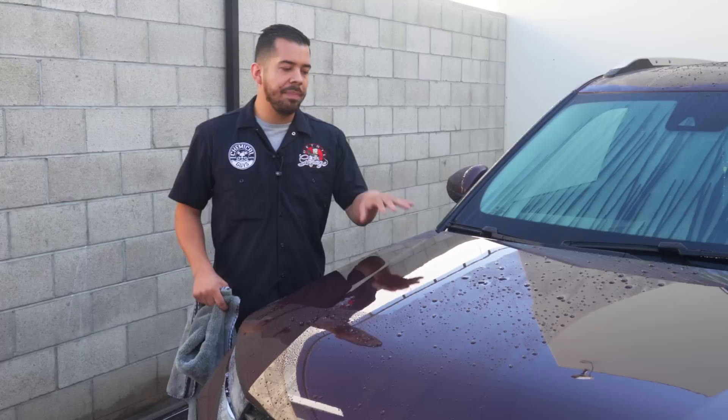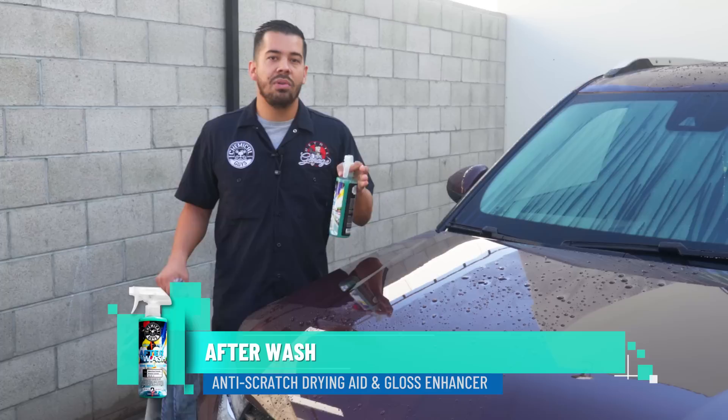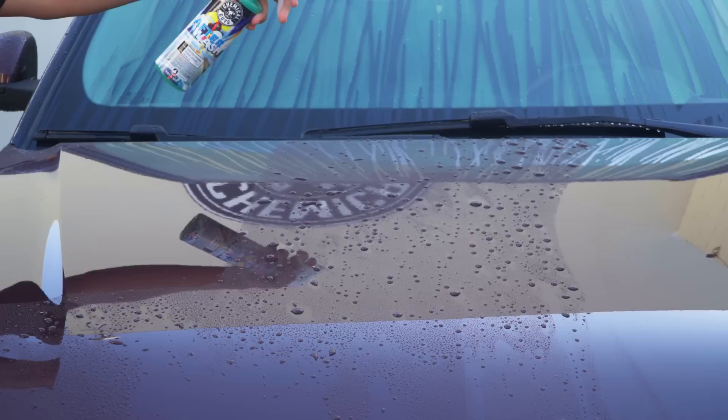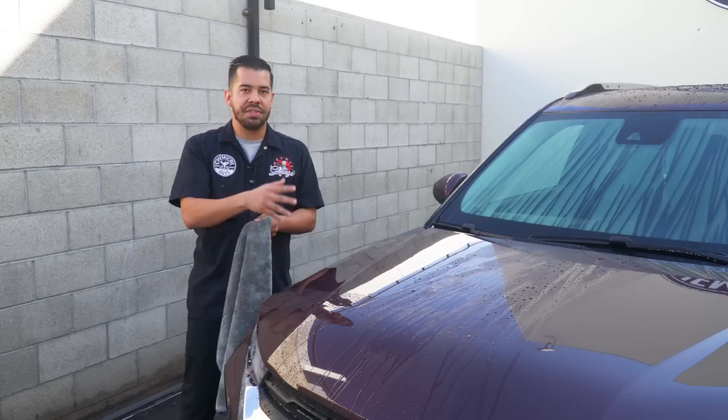Moving on to tip number two, which is using a drying aid. Now if you ever feel like your paint has a lot of tension — such as whenever you put your drying towel down, drag it, and have a lot of streaks left behind — then you can use a drying aid like our After Wash. Our After Wash is designed to help you achieve that perfect streak-free shine, and it also has synthetic gloss enhancers that shine your ride as you dry. I'm going to show you guys the science behind this product. As you can see, there's a bunch of standing water on the surface. One thing this product does is it instantly breaks down the water tension — as I spray it on the hood, you'll see that all this water just starts drooping down.